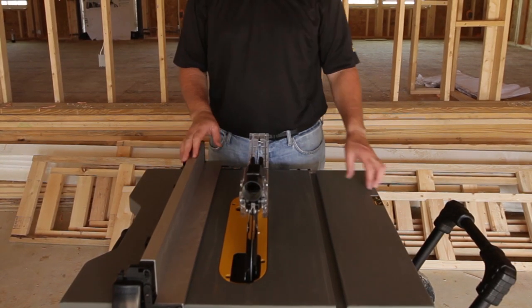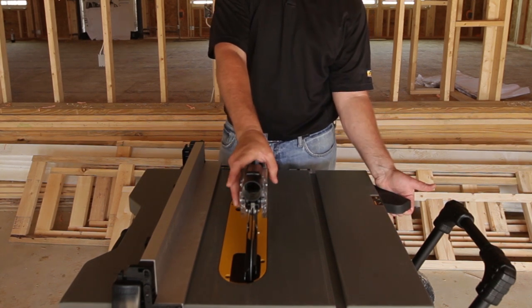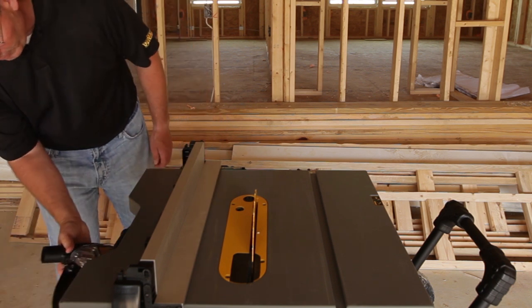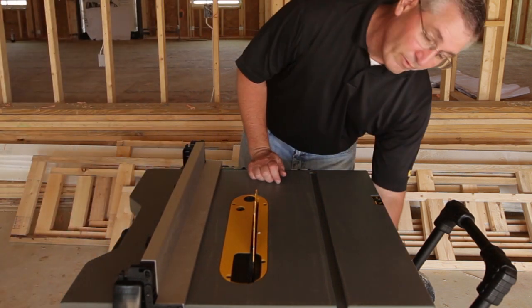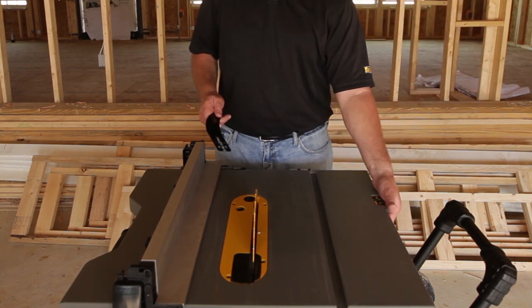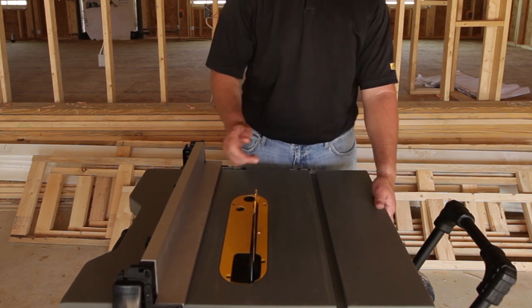To use the saw to make non-through cuts, you must first remove the guard. Use the riving knife blade guard release lever to release the guard and turn the guard to its onboard storage. Then remove the riving knife from its onboard storage and use the riving knife blade guard release lever to install the riving knife behind the blade.